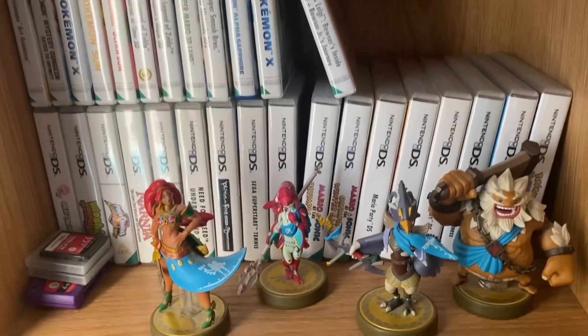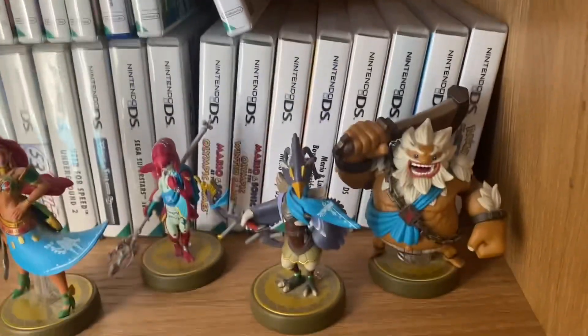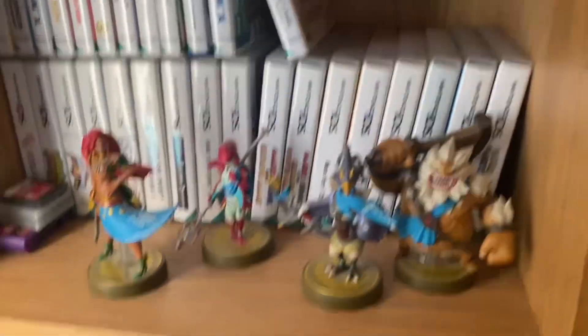Down here is my DS games with the champion amiibos from Zelda: Breath of the Wild — Revali. He's my guy, the best champion. He's got the best ability, the best character.